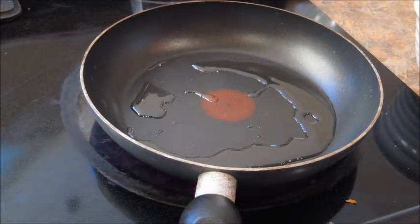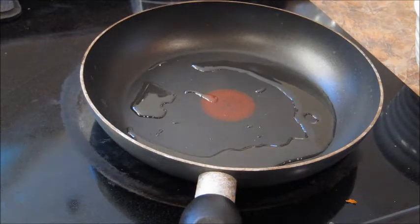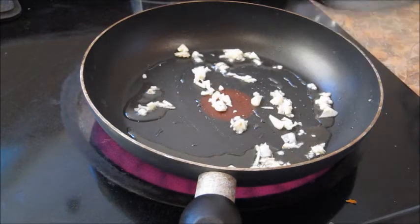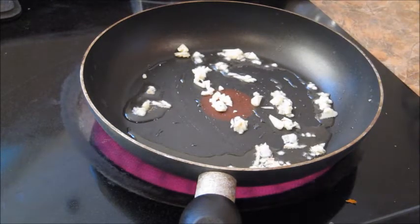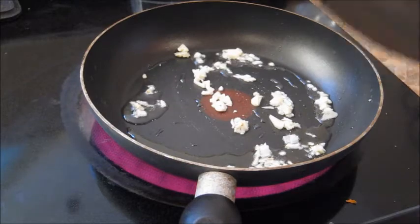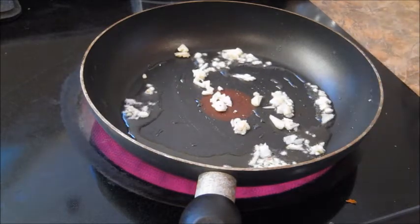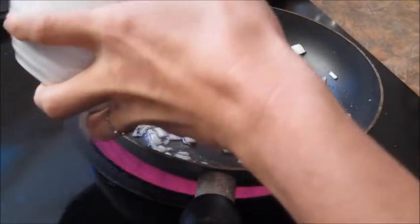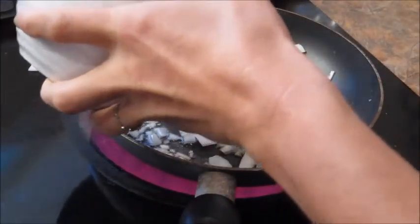The next step is to sauté my onions and my garlic. This is one tablespoon of garlic. I'm doing this in a pan first just because I'm going to transfer it to the pot with the liquid already in it, but you can certainly just do this directly into the pot. This is one pretty large onion, diced.